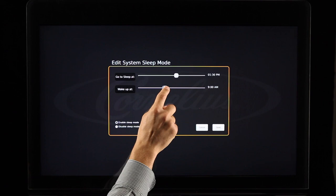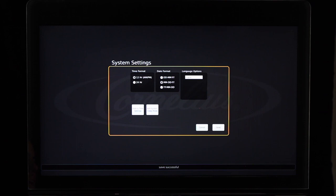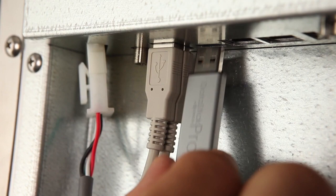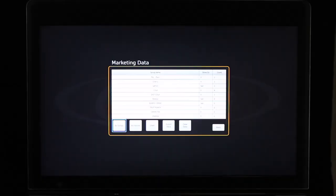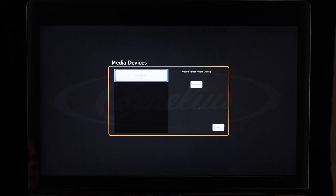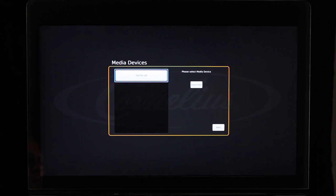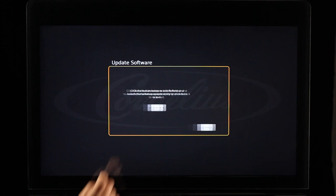Select the Marketing Data button to view the amount of each finished product dispensed and to export the data to a USB flash drive. To export the data, first insert the USB flash drive by removing the black USB cable from the back of the screen and inserting the USB flash drive into the same USB port. You will see the title of your USB flash drive appear in the white box on the top left corner of the media devices screen. Select your USB flash drive, then select Export Data. Once the data is exported, you will be notified by the text 'marketing data exported successfully' displayed on the bottom of the screen. Select the Update Software button to upload new versions of the IDC Pro software. To obtain the latest version, visit the website shown on the screen and download the software onto a USB flash drive.